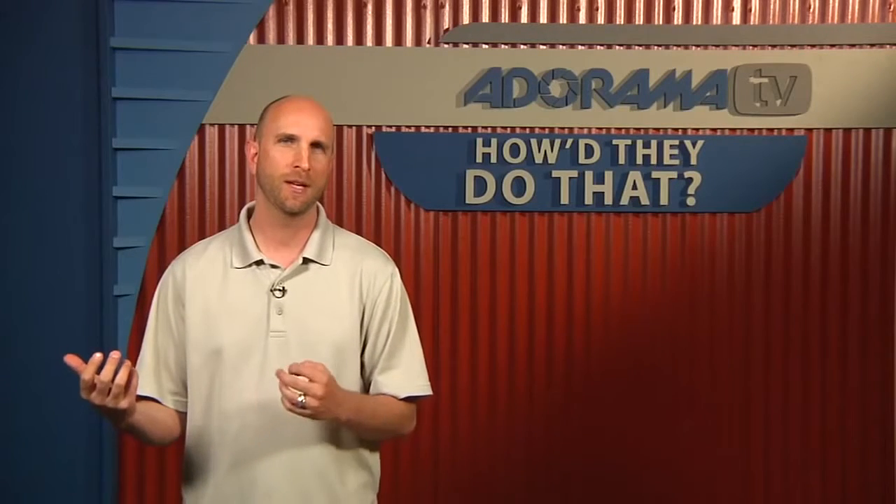Are you a one-man band or do you have other people helping you out? I'm mostly a one-man band. I do hire assistants for shoots usually. I don't have somebody in the office, although I've had my regular photo assistants go in and handle things when they need to get done. But for the most part I've been doing this on my own for 20 years and so far it's worked out.